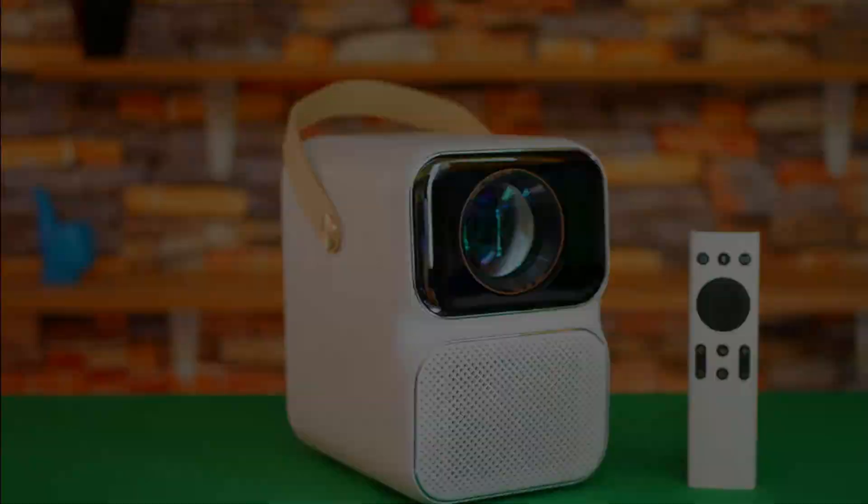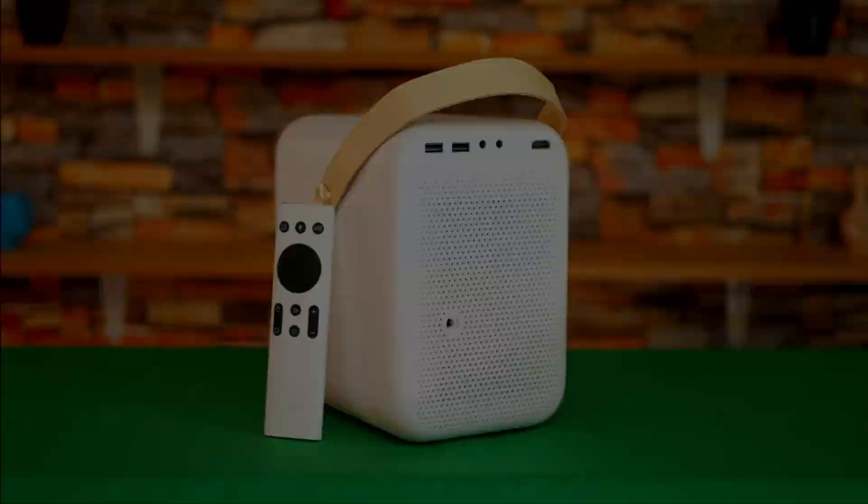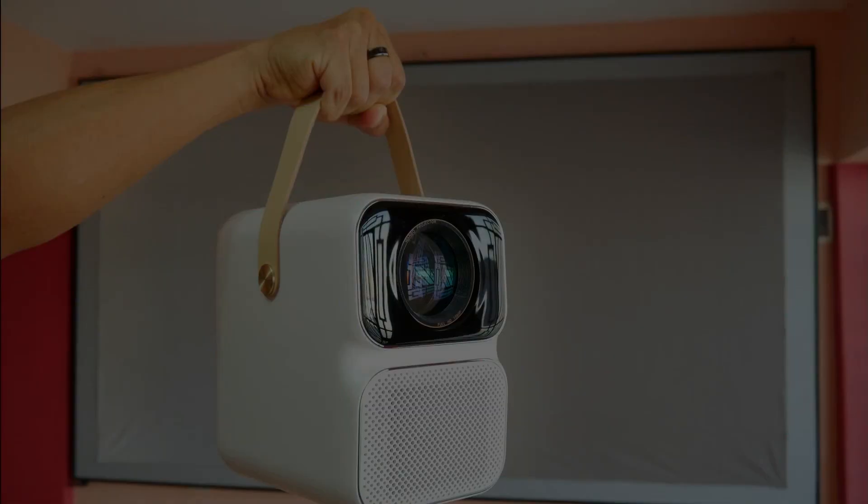The Wanbo T6 Max is a little above mid-range — I would call it upper-middle range — and that is why it is the most expensive of the Wanbo projectors. It has a modern and sophisticated appearance and at almost two kilos it is preferable to transport it with its handle. This projector is the minimum you need to set up a true quality home theater.